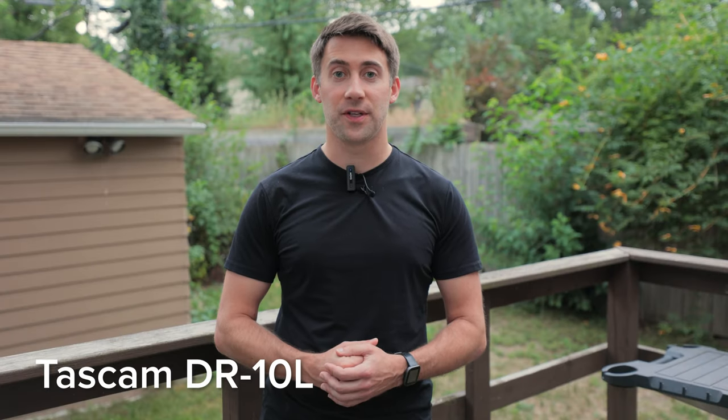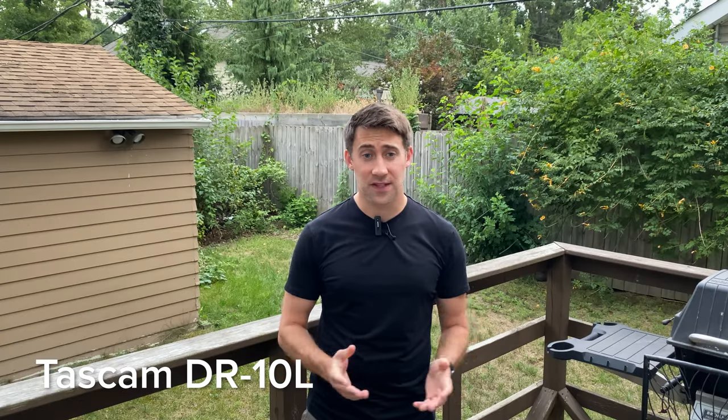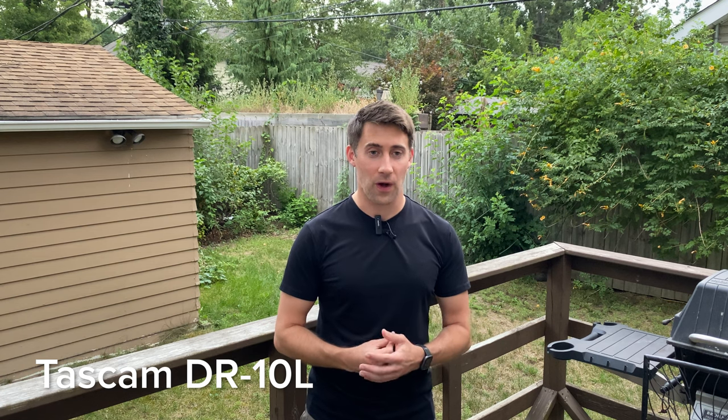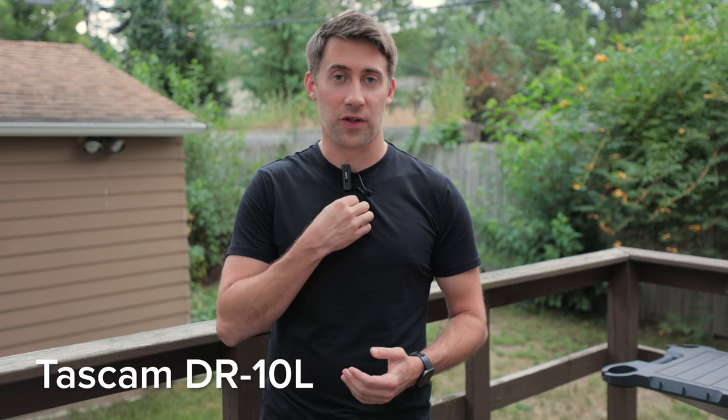It has a battery life of 10 hours and claims a maximum transmission distance of 164 feet. I see this as being a great buy for people who primarily shoot with their phone and want better audio quality. For one or two people, there is a solo option, and they don't mind the look of a small clip-on microphone.